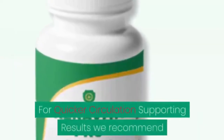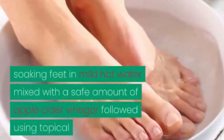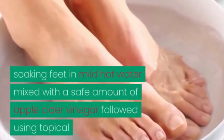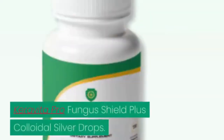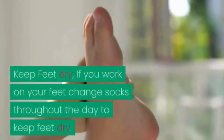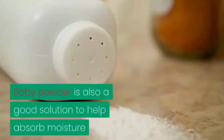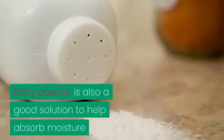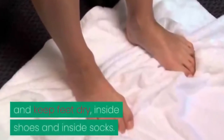For quicker circulation-supporting results, we recommend soaking feet in mildly hot water mixed with a safe amount of apple cider vinegar, followed by using topical Carabita Pro Fungus Shield Plus colloidal silver drops. Keep feet dry — if you work on your feet, change socks throughout the day. Baby powder is also a good solution to help absorb moisture and keep feet dry inside shoes and socks.